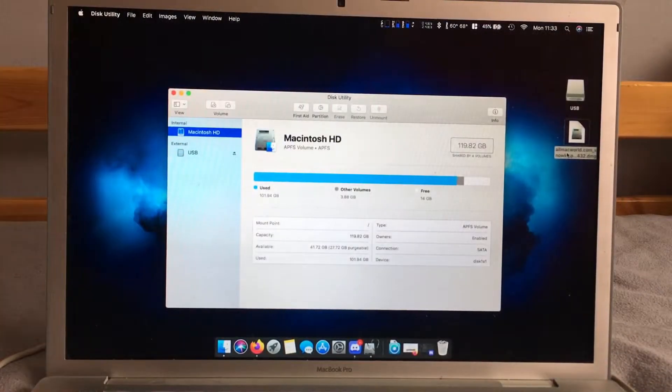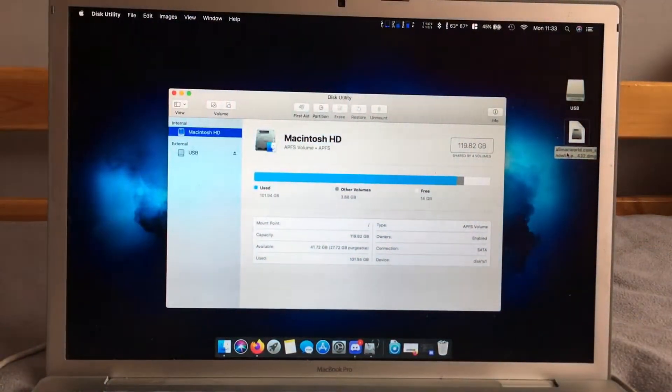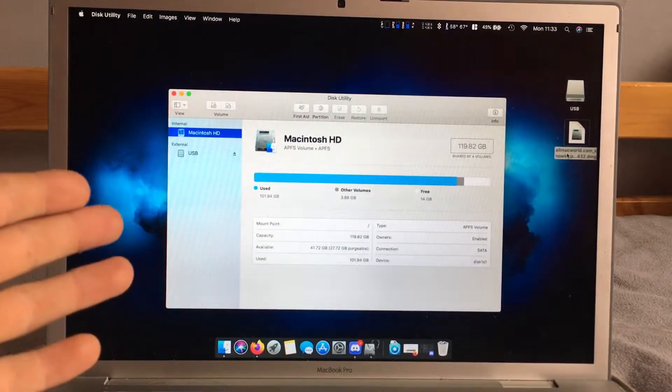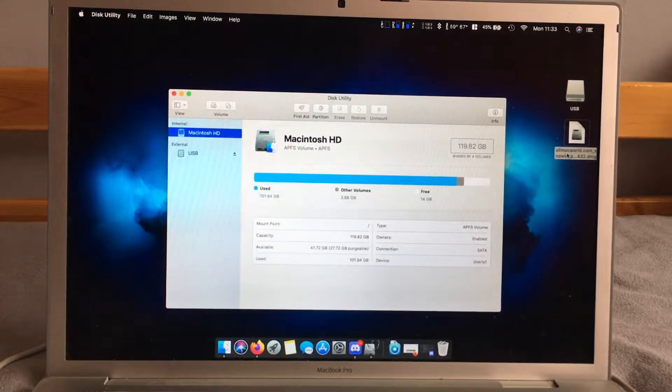The plan is to restore Snow Leopard onto a USB, then take the hard drive out of the Monzo MacBook Pro, put it into an enclosure, boot off the Snow Leopard USB on this machine, install it to the enclosure, update it, and then put the hard drive back into the Monzo MacBook. I don't know if this is going to work — it's a bit of an experiment, hence why this isn't a tutorial in the slightest.